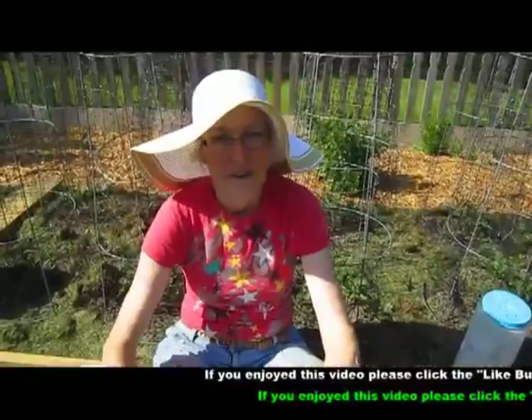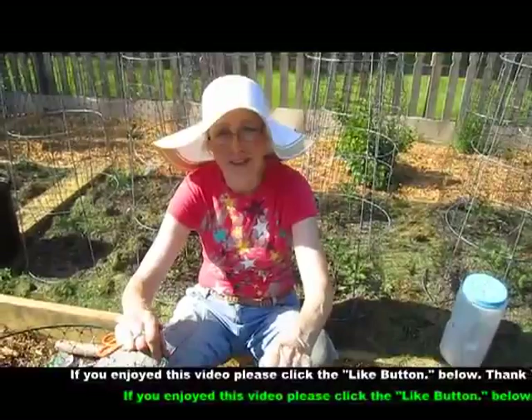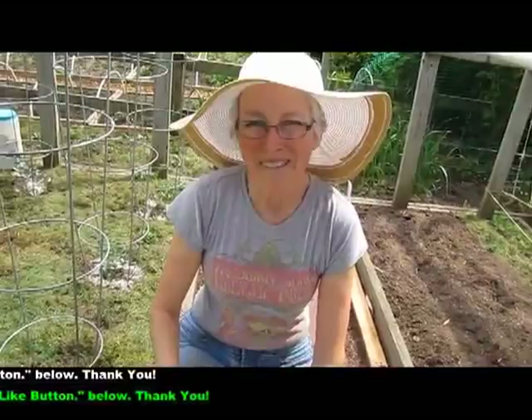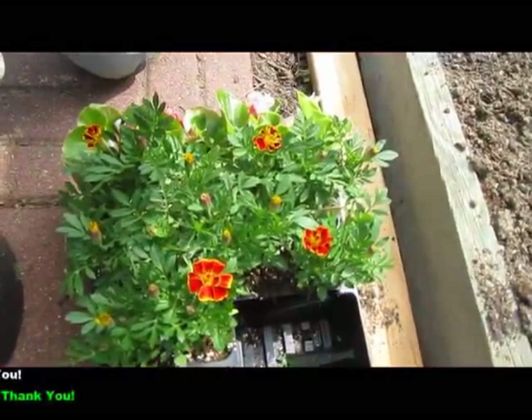We could have had this garden done long ago if we didn't have to make cages to protect it from the rabbits and the deer. But they're God's creatures too. So that's it for now — thanks for visiting. Bye now.